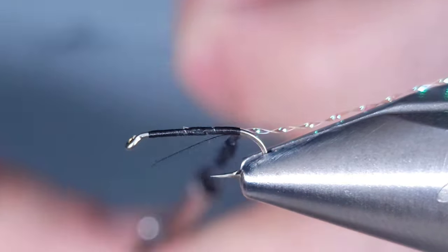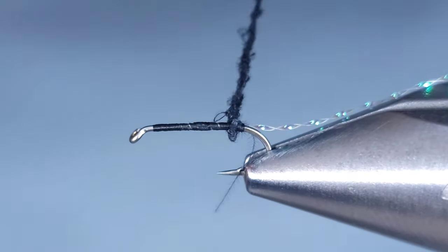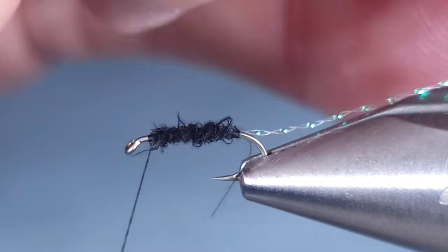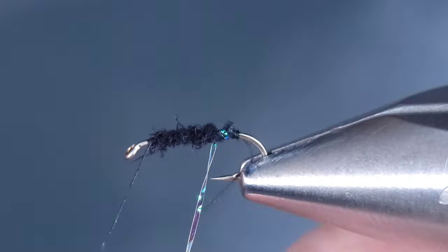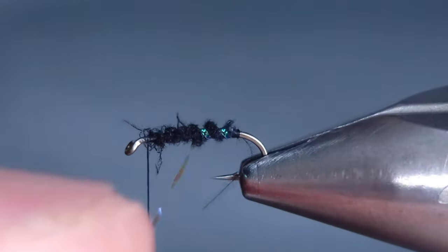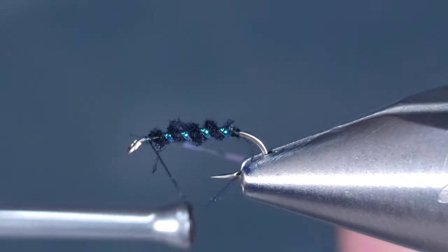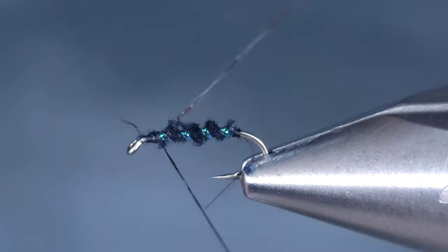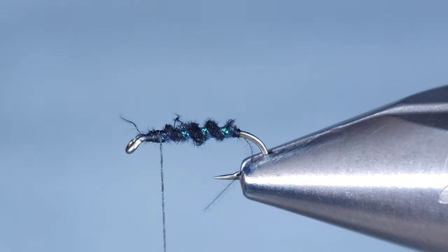I'm going to go ahead and make a small dubbing noodle. It doesn't need to be tight because I'm going to be wrapping that crystal flash around it, and the looser it is, the more buggy it looks. I'm just going to wrap that forward, leaving a little bit of space for the head of the fly. Then I'm going to counter-wrap this crystal flash to make sure the CDC stays secure. If you wrap it the same direction, it really isn't doing a whole lot — it's just wrapping in between the dubbing wraps. So make sure you counter-wrap; it'll make that fly and that dubbing a little bit more durable.